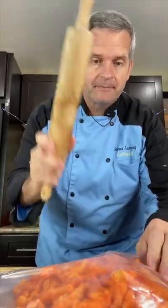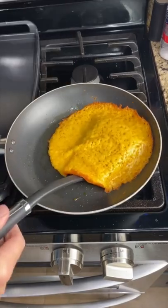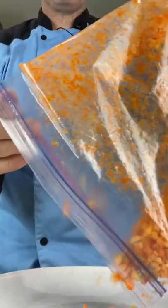Smash it into bits. Turn it down to low. Now just loosen up — try to get it completely over. Very good. Take our crushed Cheetos and pour them on a plate. Spread it out.